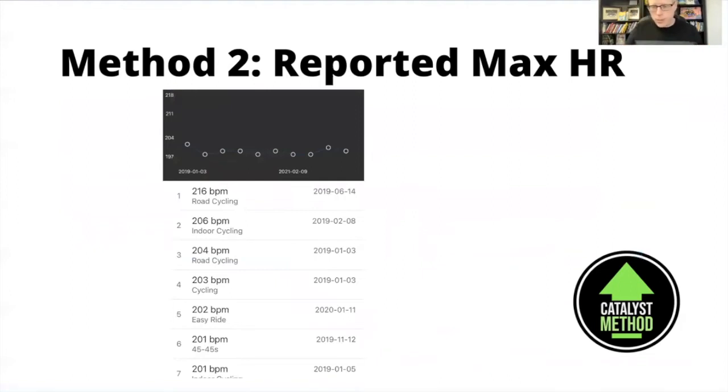I also wanted to show you this reported heart rate from Training Peaks for me. It says I've recorded a heart rate of 216 back in 2019, and consistently I've recorded a heart rate over 200. So if I was calculating heart rate using 220 minus my age — even at age 45, I'd only get 175 for my max heart rate. But my actual max heart rate is closer to 200, meaning I could be exercising at the completely wrong intensity for my goals if I only used that 220-minus-age calculation.